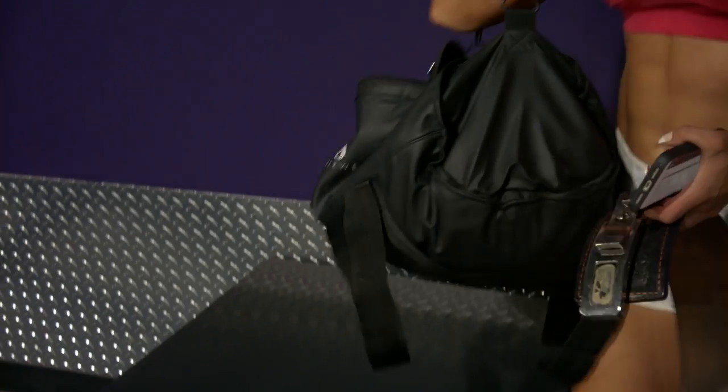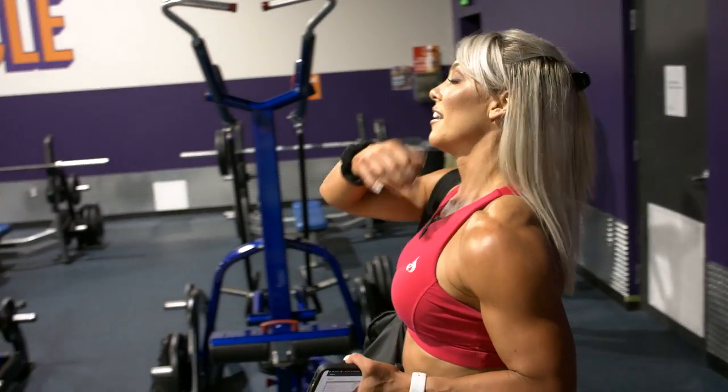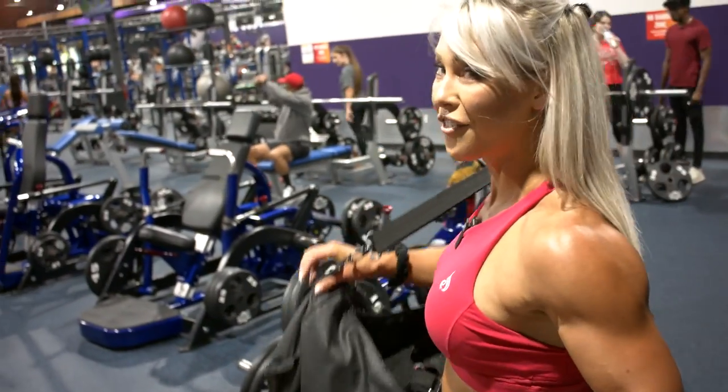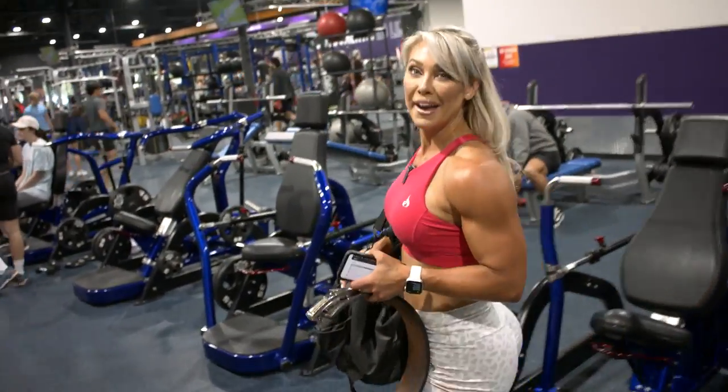Did I rant about this last time? String bags have been on the forefront of my mind a lot. When gyms are string-bags-only, how can I fit everything I use in one session into a string bag?